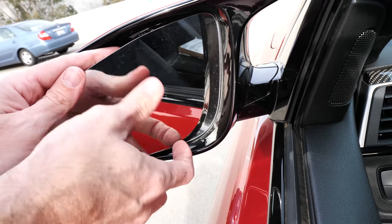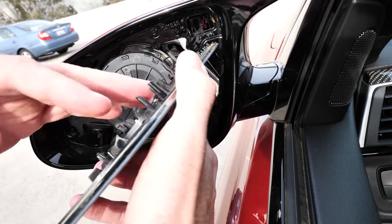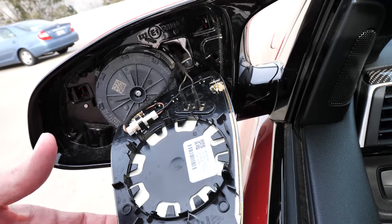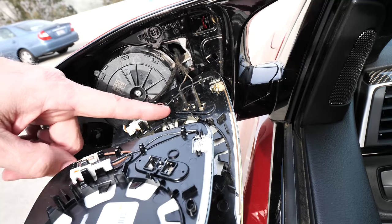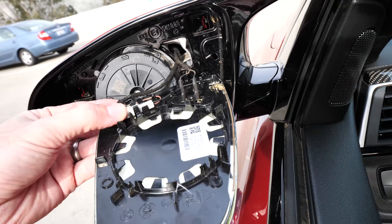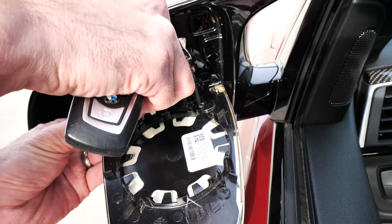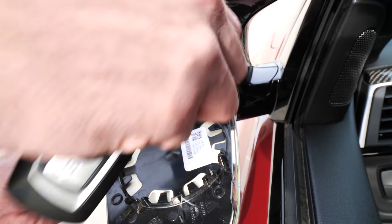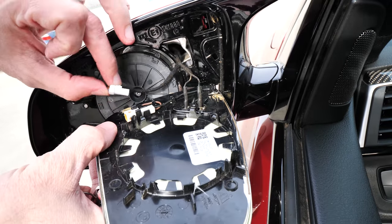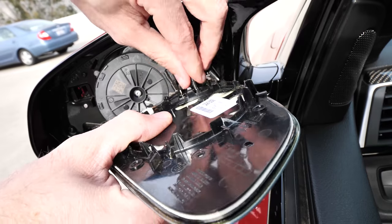As you guys can see, that kind of just came off. Slowly release this. Now we can see our factory wiring here — just install the original wires in place. So obviously the two black ones here and then the brown and white connection right here. Use a key or a flat head screwdriver to disconnect them. Super simple, super basic — pull these off. These are just little connectors like so.